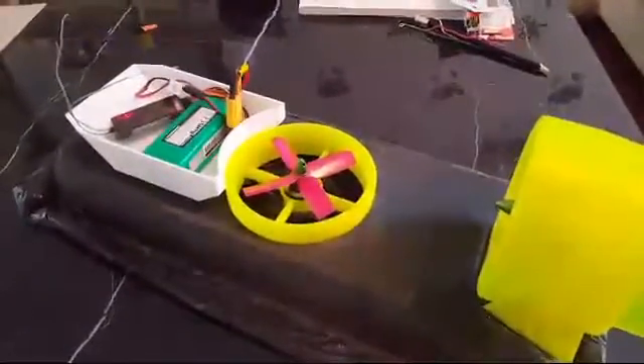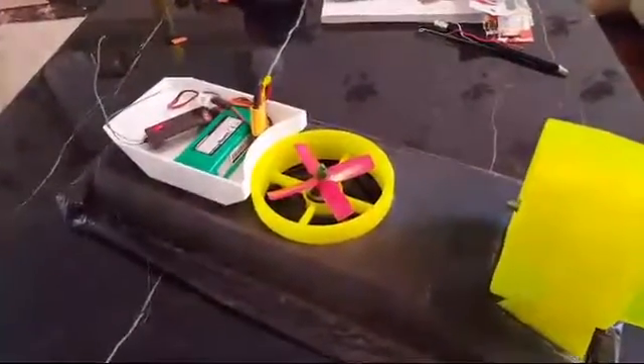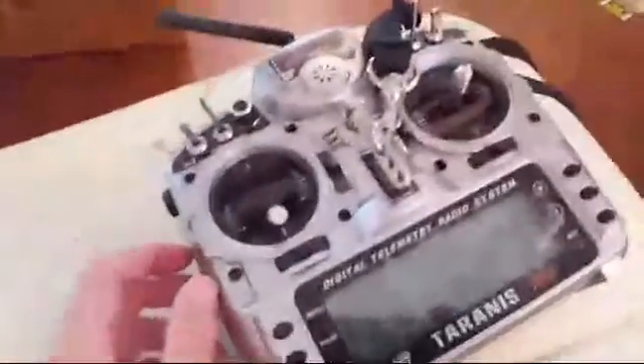They're running on individual channels. It's two speed controllers inside — the Afro 20s — and I'm running on a four-cell 1400 milliamp Multi-Star battery. With the Turnigy radio, I've set this one up here for the lift.